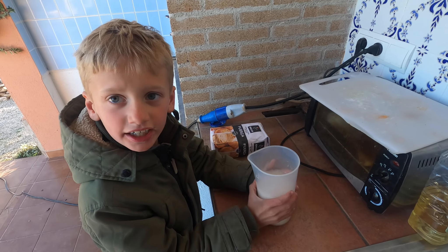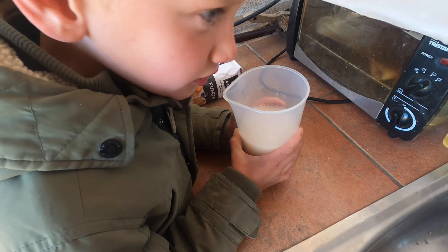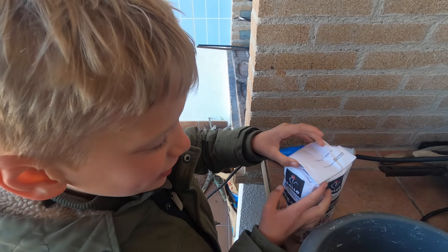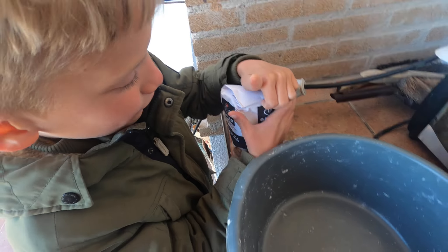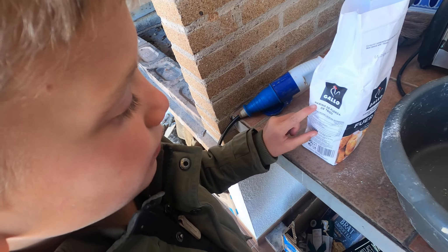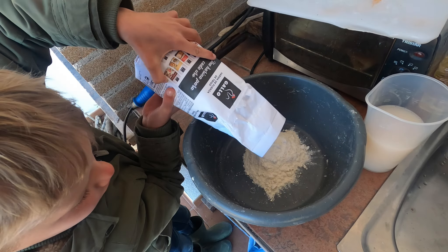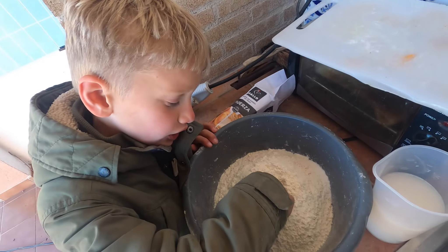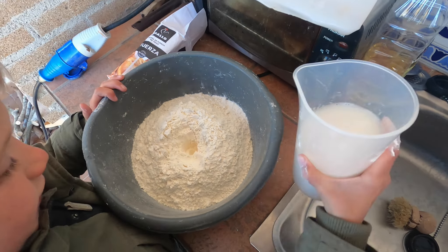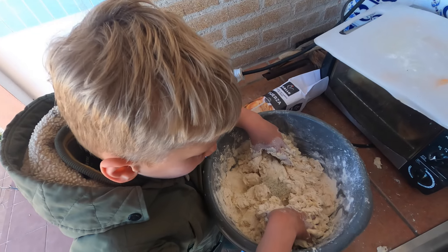De gist is lekker gaan werken. Het ruikt een beetje naar zeep. De siklobloem ga ik daar de hele bak mee vullen. In Spanje noemen ze de bloem Harina de Trigo. En daar moet je dit in gieten. Ook moet er een beetje zeezout in.